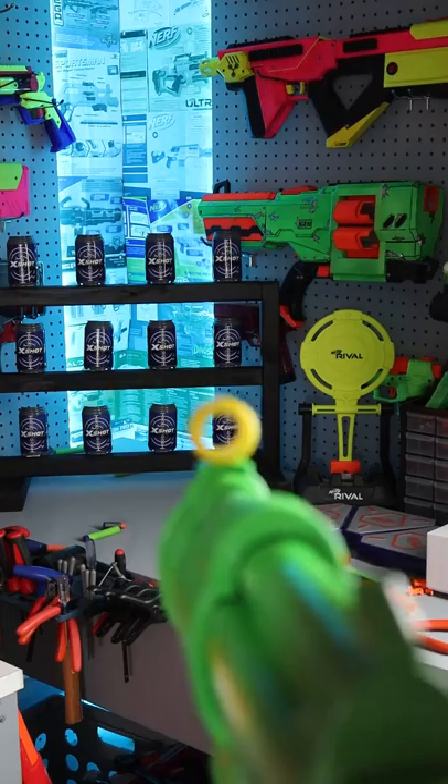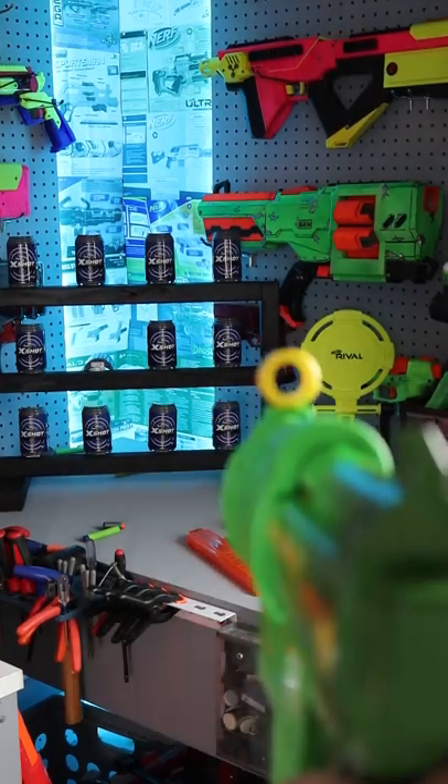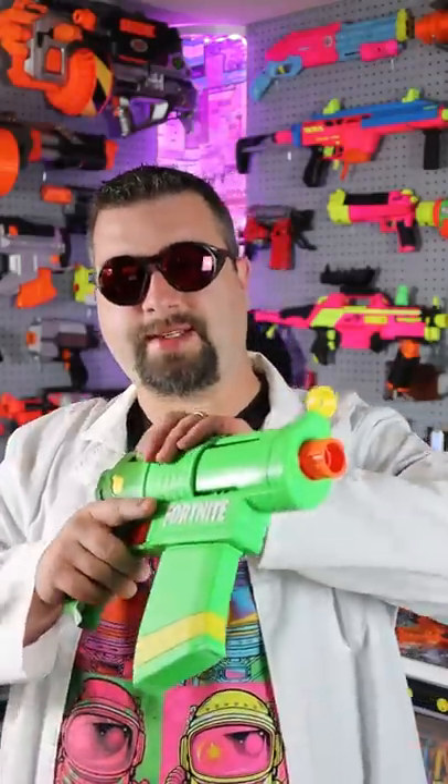Let's see how accurate this thing is. Overall the Fortnite Zesty is a pretty cool blaster. It definitely looks cool. Mine has a little bit of issues — I noticed I have to really slam it forward to make sure that thing fires.